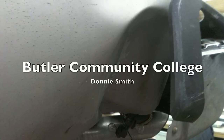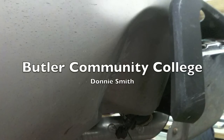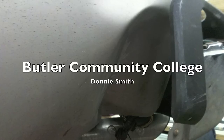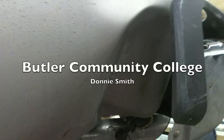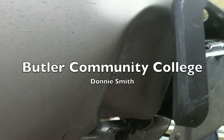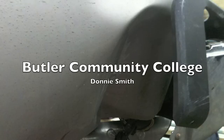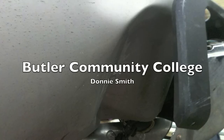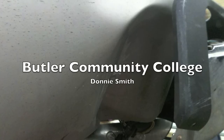Hello, this is Donnie Smith with Butler Community College, and today we're going to show you how to replace a bedside. We had a Chevrolet pickup come in with a damaged bedside — the bumper had been smashed into it — and we're going to replace it. We're going to take the old bedside off and put a new bedside on, and in this video tutorial we're going to show you how to remove it and install another one.